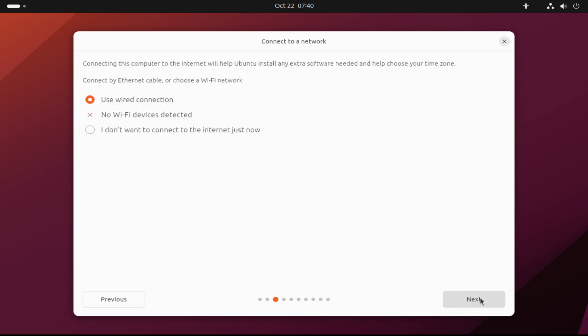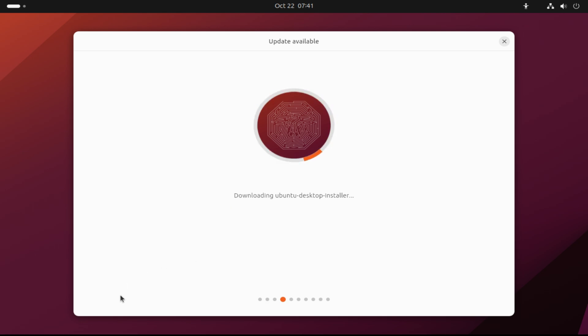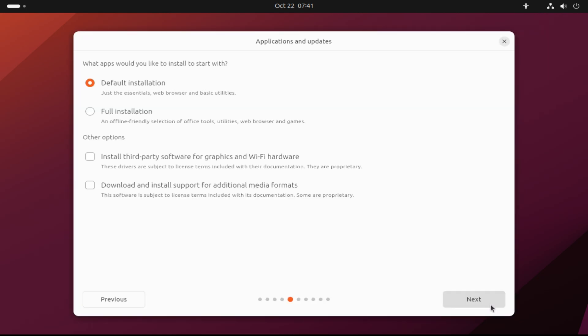You can skip connecting to the internet at this stage of installation. This will speed up the installation. Default installation is recommended — you can choose it to have a normal Ubuntu installation with a limited set of applications.